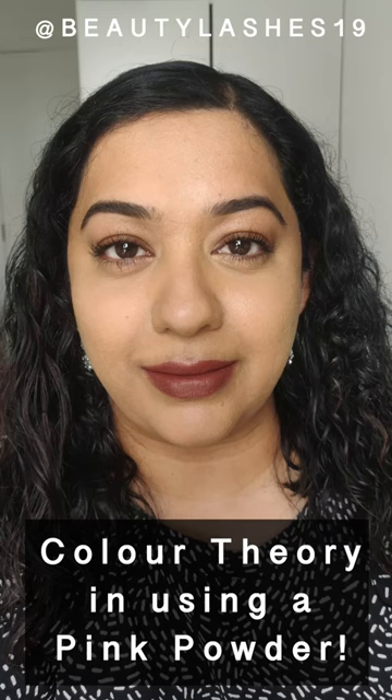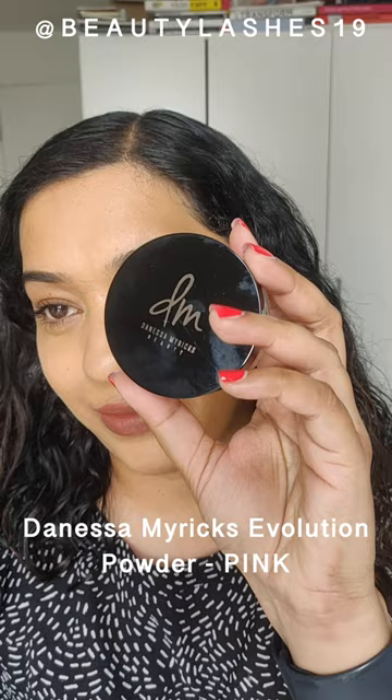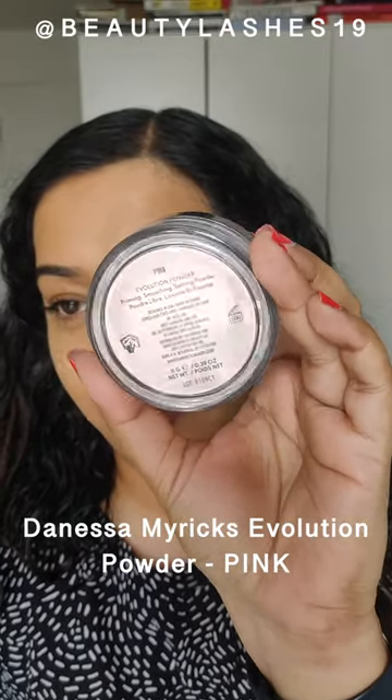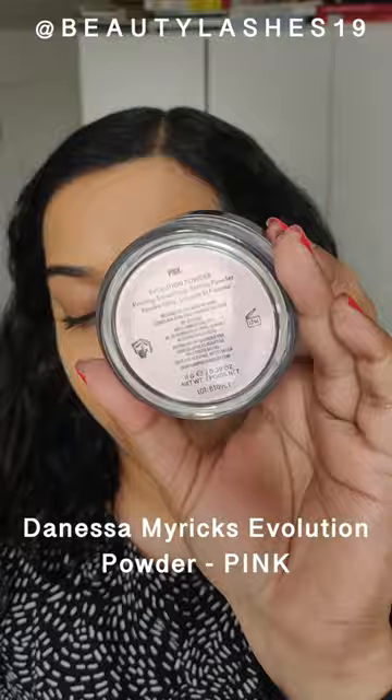This is a great hack for anybody who has olive to warm olive skin tones. If your foundation looks a little too yellow or too olive for your liking, what you can do to neutralize the green or olive tones in your base products is to set it with a pink powder.